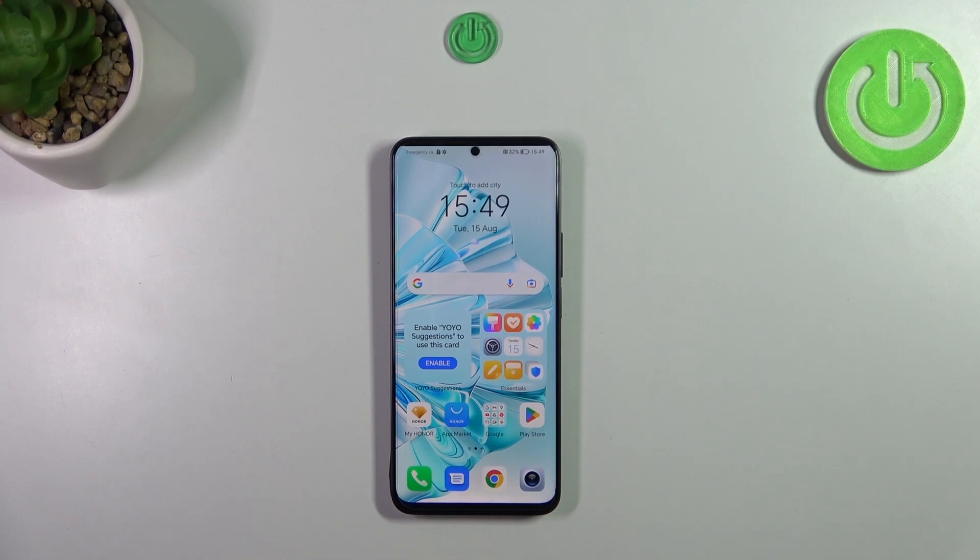Hi everyone. In front of me I've got the Honor 90 Light, and let me share with you how to add the fingerprint to this device.